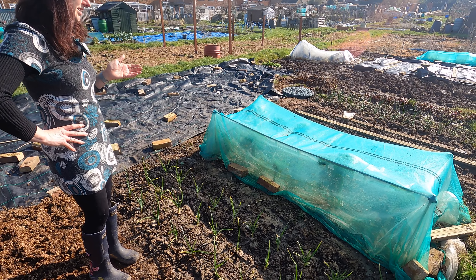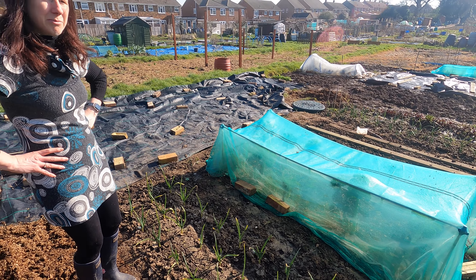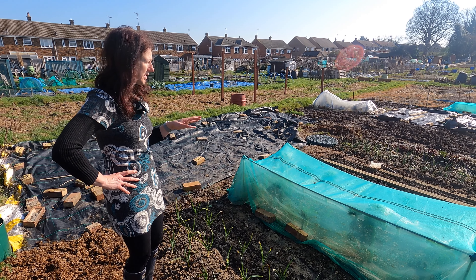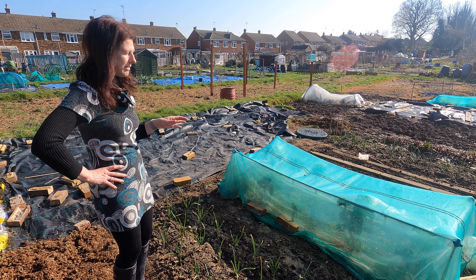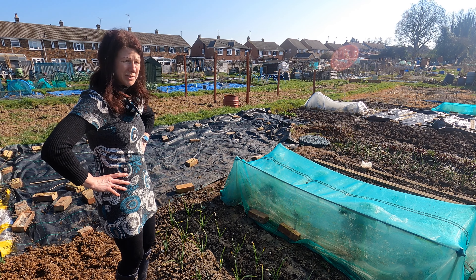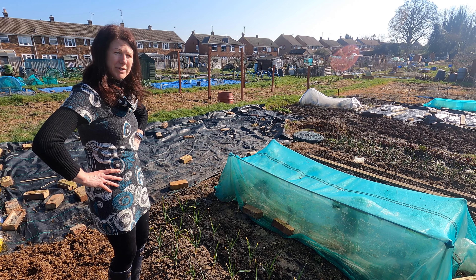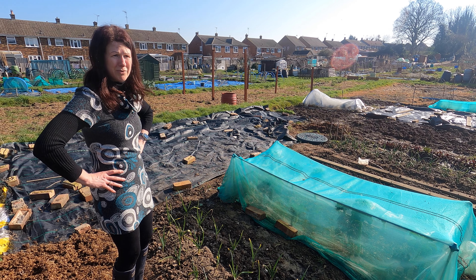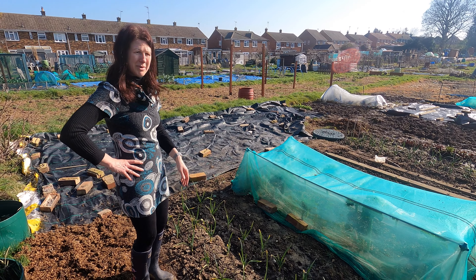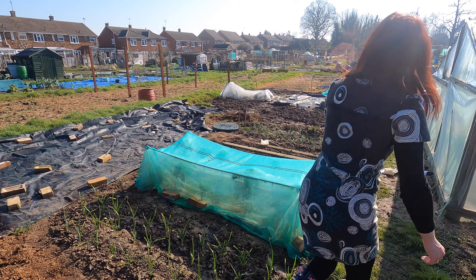My kale is still in at the moment, but probably over the next couple of weeks I'll take it out. I'm a great believer in never whipping stuff out until I'm going to do something else with it, not when I can still keep picking it. But the reality is it's going to have to be cleared quite soon. I've got a nice big container full in my fridge — at least another two or three servings — but it will start to bolt soon. If yours has bolted already then you might as well dig it out.